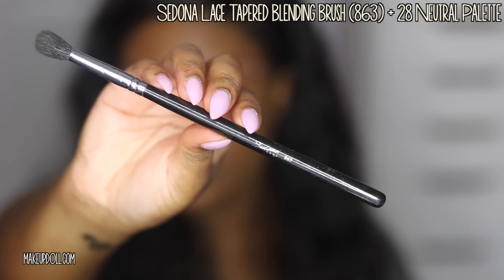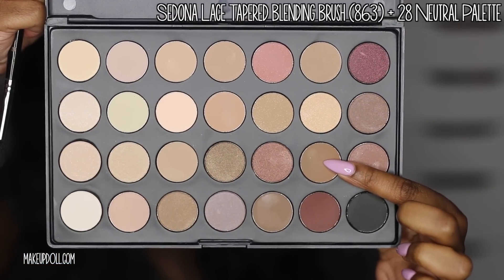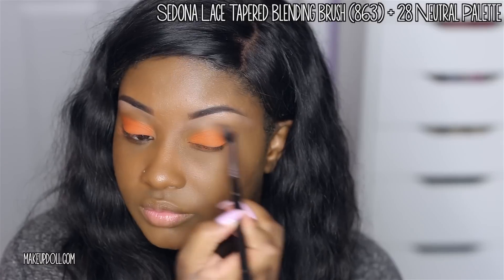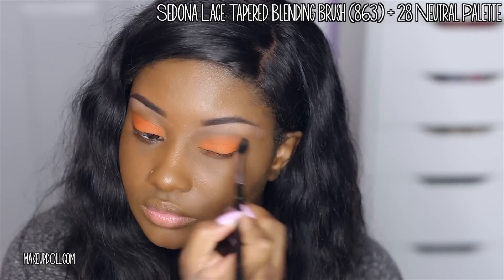Let's tone down that orange eyeshadow a little bit with the Sedona Lace Taper Blending Brush along with a light brown from their 28 Neutral Palette. We're going to apply this into the crease area to define the crease a bit and also to blend out that orange.